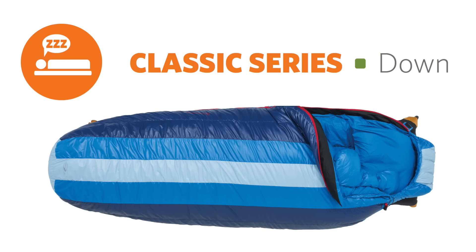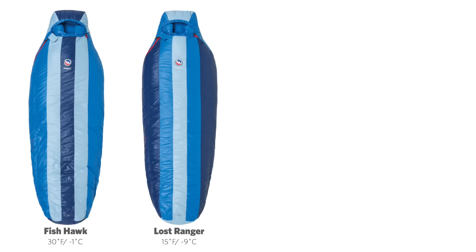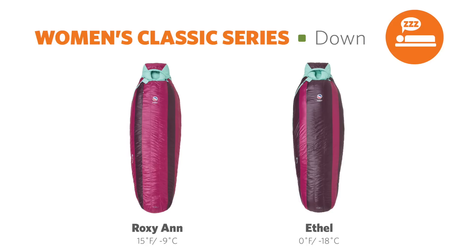The Classic Series bags come in four styles: the Fishhawk 30 degree, Lost Ranger 15 degree, the Super Warm Storm King Zero, and the Ultralight Mystic UL 15 degree. All are available in regular and long sizes. Check out our women's line for additional size and color options.